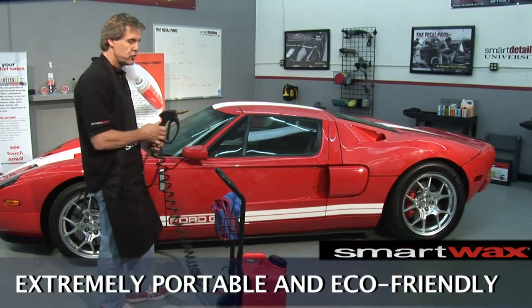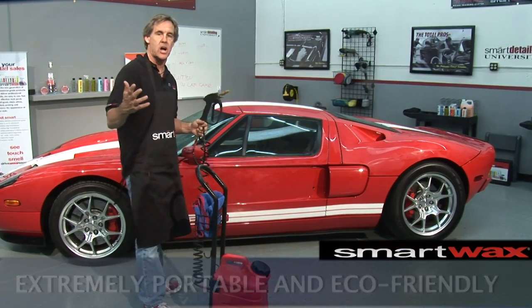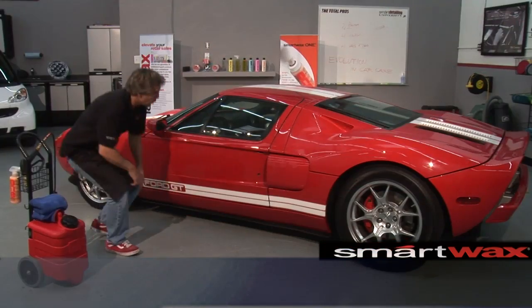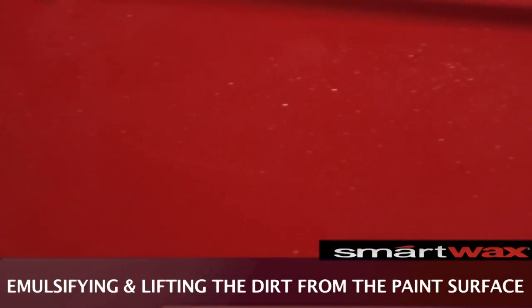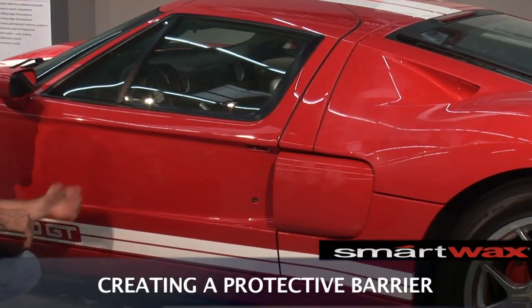One of the nicest things about this is you can take this system literally anywhere. As you can see, we're inside of a detail shop, and one of the things we don't want to do is have a ton of water hitting the ground. What the EcoSmart is doing is emulsifying and lifting the dirt right off the surface of the vehicle, putting a protective barrier between the paint and the dirt itself.